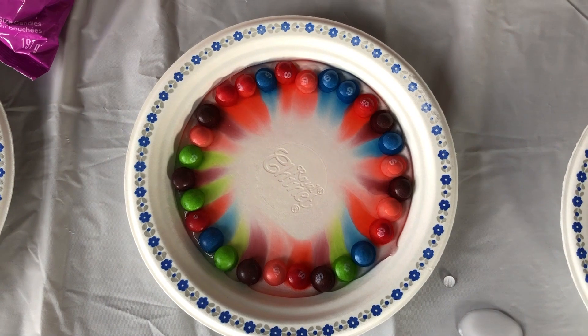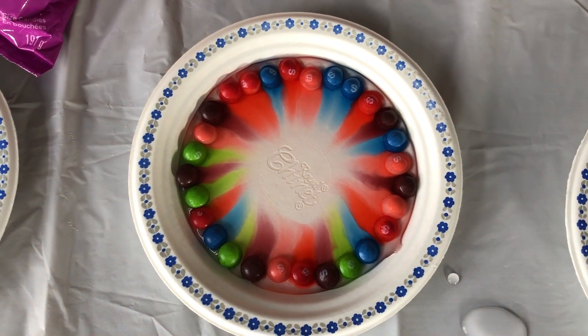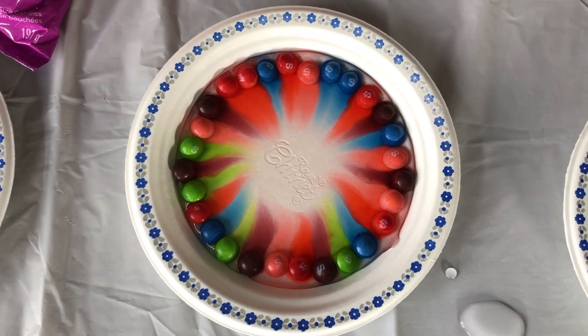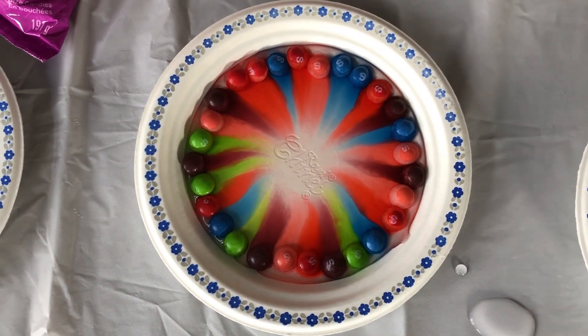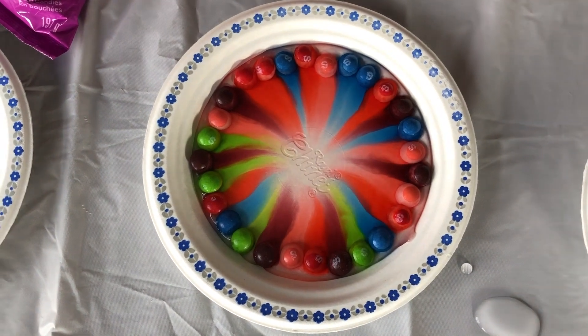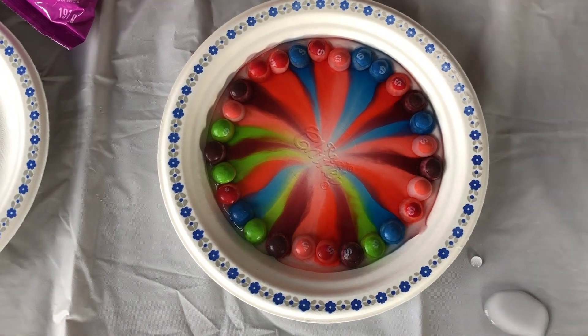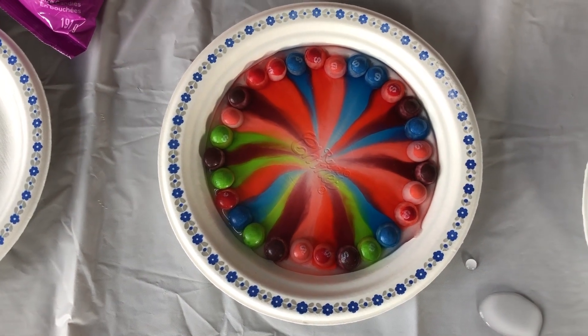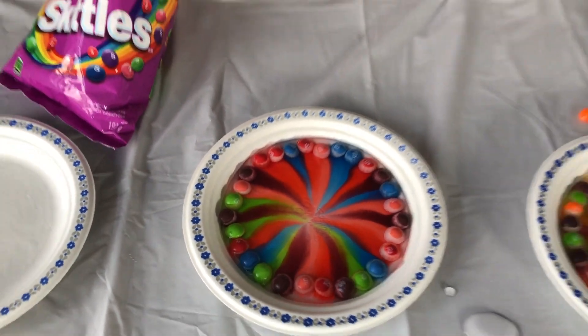Whoa! You can see the colors! This one is beautiful! Yeah! I love the blue and the pink! Yeah! Wow! This one is really nice! I love this one! I love this one too! You like both of them? Yeah! Wow!